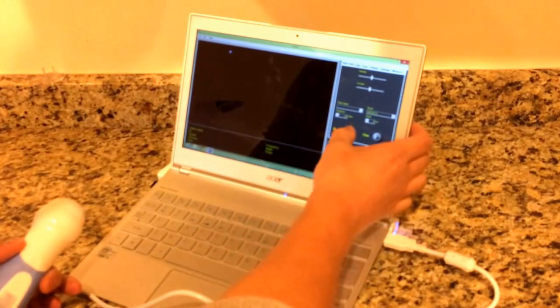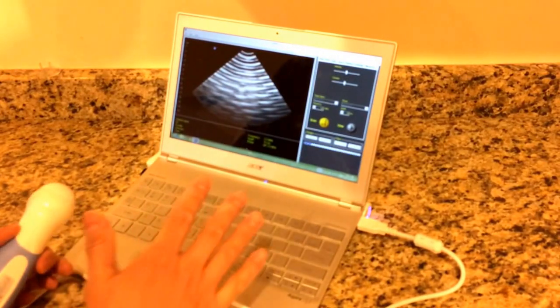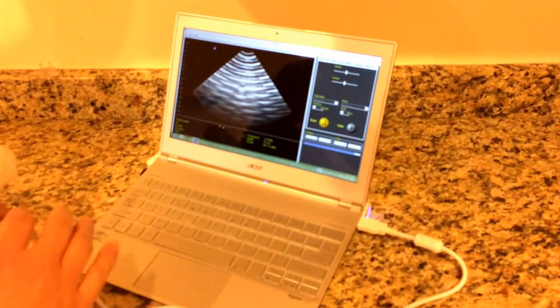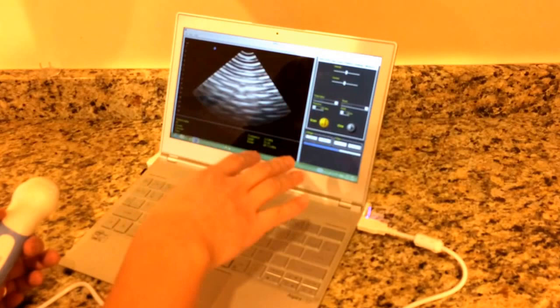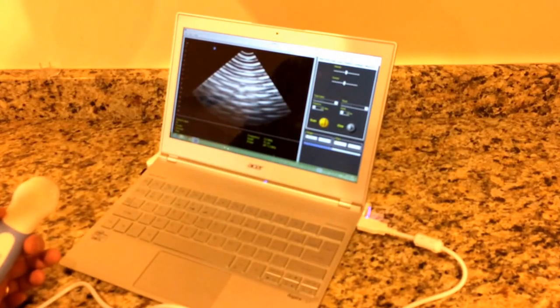And scan — there it is, so this is ready to scan. The great thing about having an ultrasound like this is that whatever image they take, they will store it, and it's very easy for them to send it to us so we can look at them.